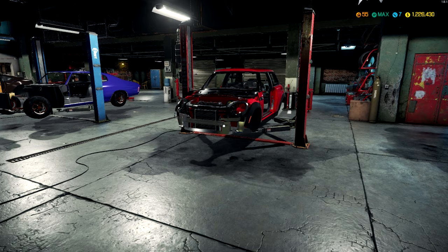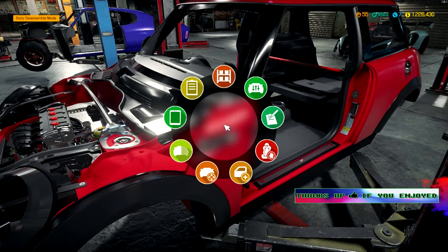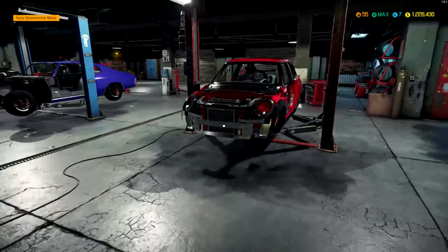Today we're going to be working on the Mini Cooper S here. I think it's an S or is it a John Works? I'm not sure. Or it might just be a regular one. Mini John Cooper Works. Okay, perfect.